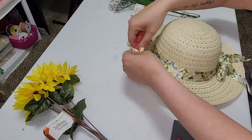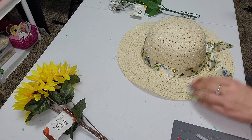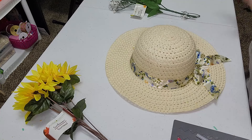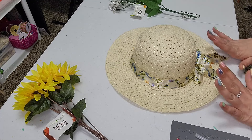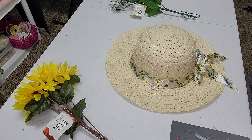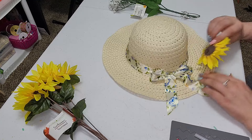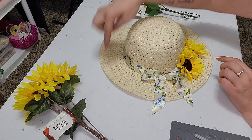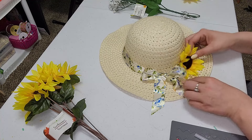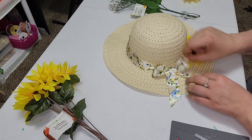We're just going to remove this tag up here and get that out of our way. And we are just going to take your flower choices — these are mine — and we're just going to go all the way around this hat here, leaving just the bow down here. So I do want to just start with the bigger sunflowers, and we are just going to hot glue them right around this entire thing here. Moving over just enough so that your bow can be seen pretty nicely.